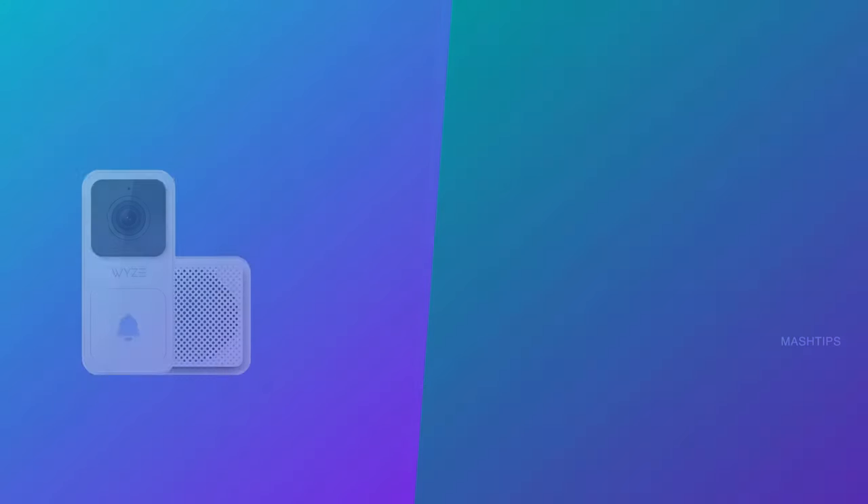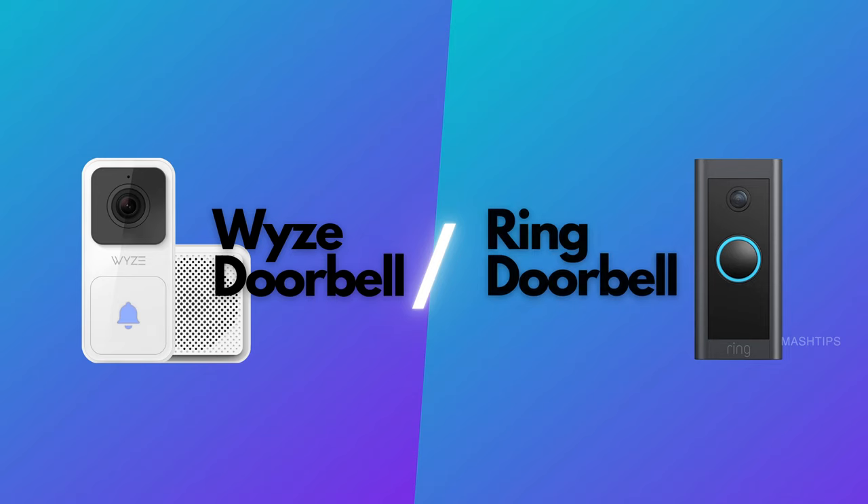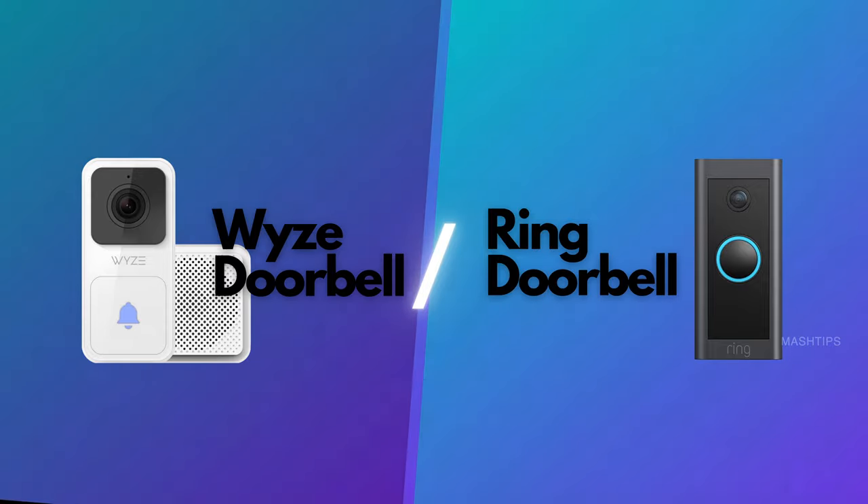Welcome back to Mashups. In this video, we are going to compare the Wyze doorbell with the Ring Doorbell Wired. There is some confusion between both of these models — both come with almost the same price tag and almost the same features. So how do you pick the right one for you?